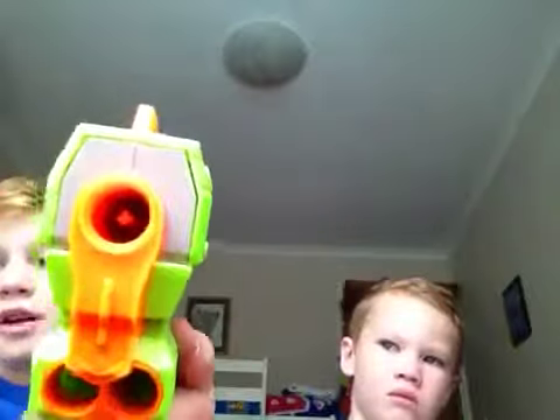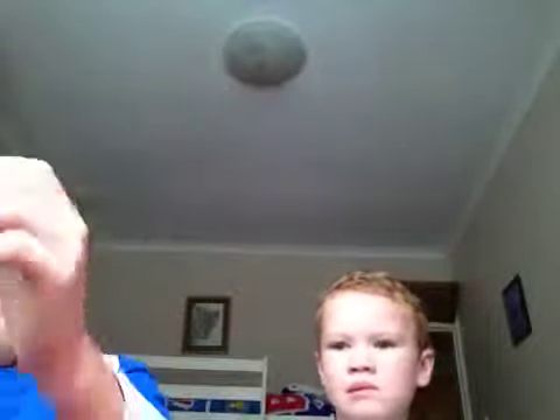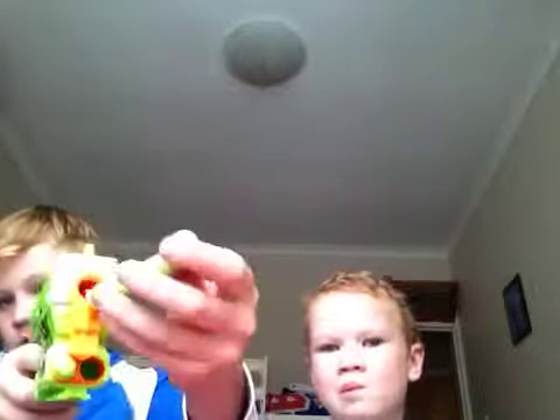And guys, these aren't — you can't shoot out of these. You can only put bullets in here to keep, and then you pull out, and then you put them in there and shoot. You can only fire one at a time. Take that out, put it in, shoot.